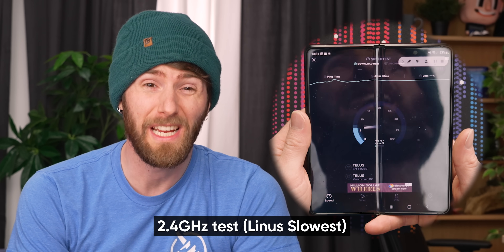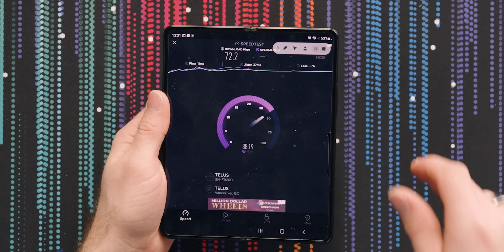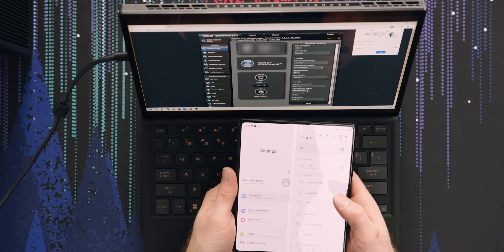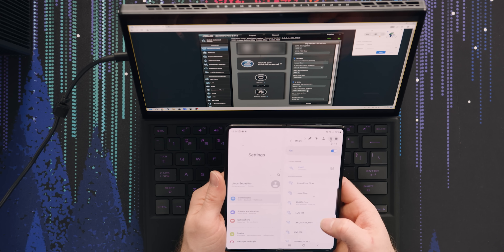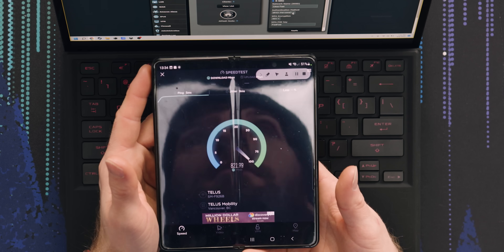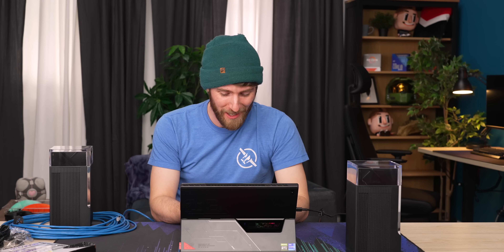It should be noted we have a ton of RF junk in here, so if there's anywhere I would expect this new 6 GHz band to make a difference, it would be in this office. Line is fast is not showing up here, but line is slow is pretty fast — so that's cool. Just shy of 800 megabit down.